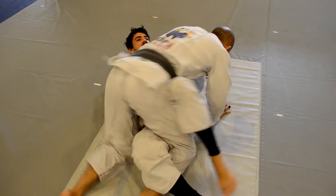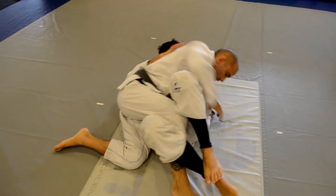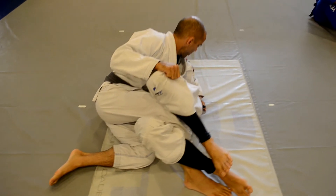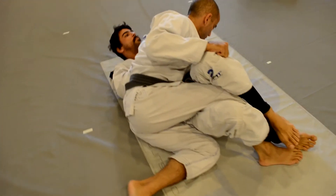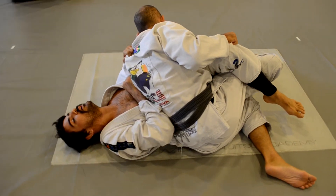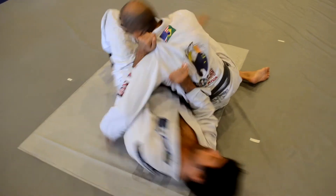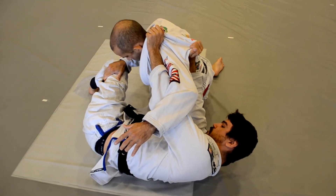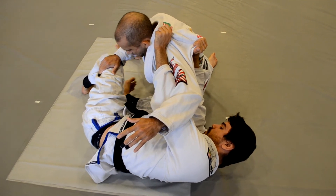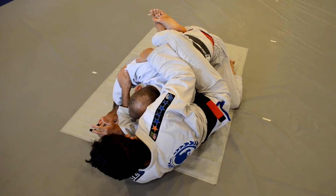As soon as you feel that the guy is starting — look — I feel he's starting, I stick my arm in here. I want my arm in here. Now adjust yourself. When you open, you have to go, because the guy is trying to pass the guard. So if you relax a little bit, he's going to pass. But you have to really exaggerate the move. Look at the leg on the bottom — I bring it in towards my chest. Boom.